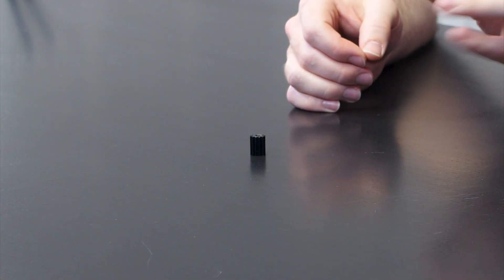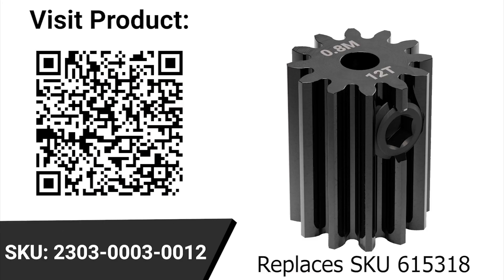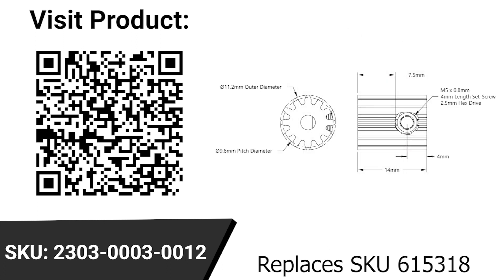Next up, we have a 2303 series steel pinion gear. This one has a 3 millimeter bore and 12 teeth. It's a mod 0.8 pitch gear, which means it's going to work well with other mod 0.8 pitch gears in the Gobilda build system. Because it's so small and mod 0.8 pitch gears and 32 pitch gears only have less than a 1% difference between them, it's going to work great as a drop-in replacement to a 32 pitch 12 tooth gear. Recently we had a 32 pitch 3 millimeter bore 12 tooth gear that was discontinued, and this is going to be a perfect drop-in replacement for that.